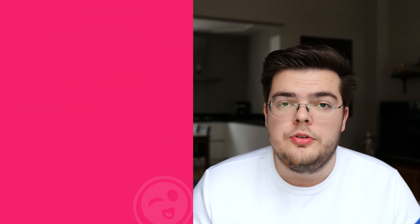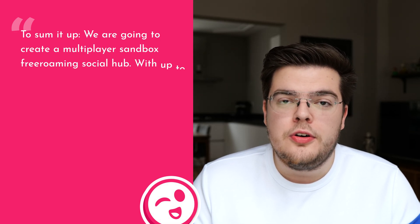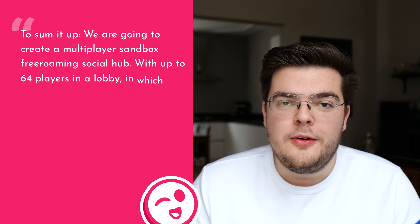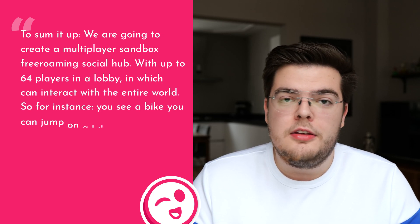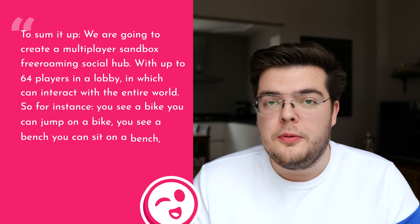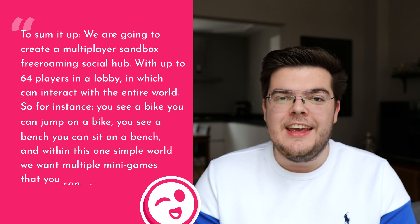Moving on to our actual content — the game we will be making and what you can expect from this channel. We are going to create a multiplayer sandbox free-roaming social world with up to 64 players in a lobby, in which you can interact with the entire world. For instance, you see a bike, you can jump on it; you see a bench, you can sit on it. Within this one world, we also want multiple mini-games that you can play.